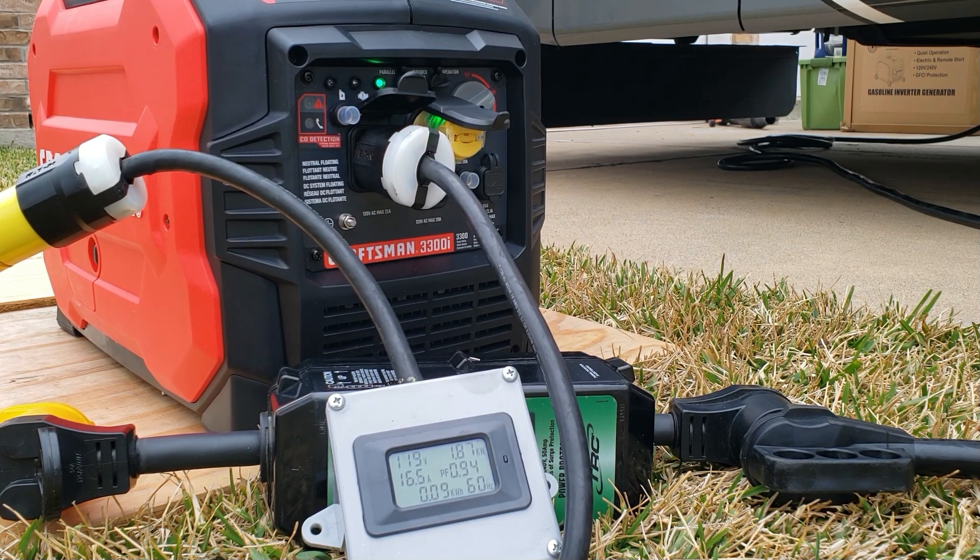I've seen some videos where people are trying to start their 15 BTU AC and having a hard time with this generator — maybe they didn't do any service to it. I ran this generator and changed the oil before I hit it real hard, and that has a lot to do with the power delivery. Voltage is real good at 119.